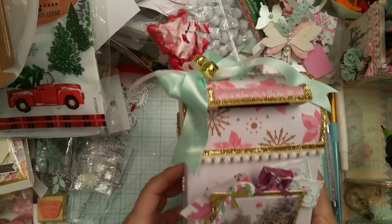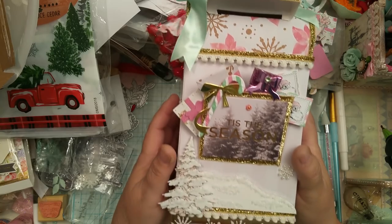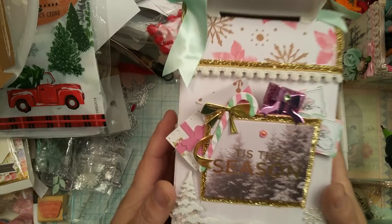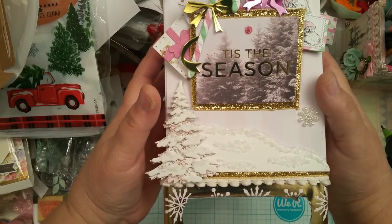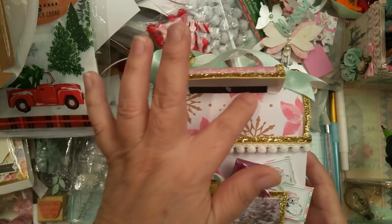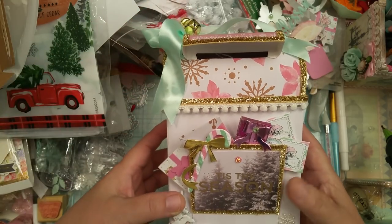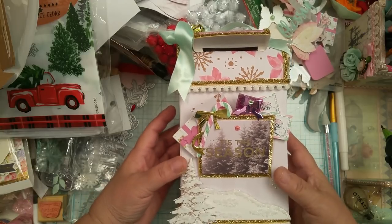And here is the front, guys. I cannot see — the phone is kind of high because the mailbox is tall, but hopefully I am showing you. There's the feet, and there is the top. The little hood is right here. You can even see the slot right there where you deposit the mail. Let me move it down so you guys can continue to see that.